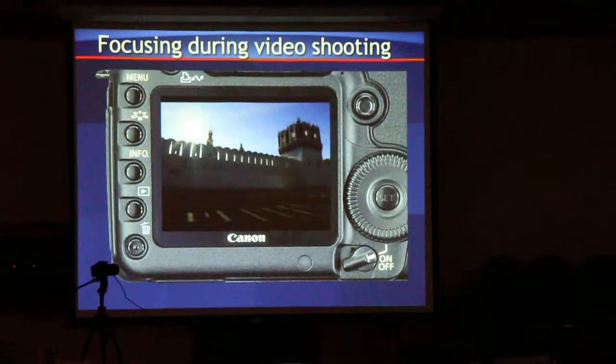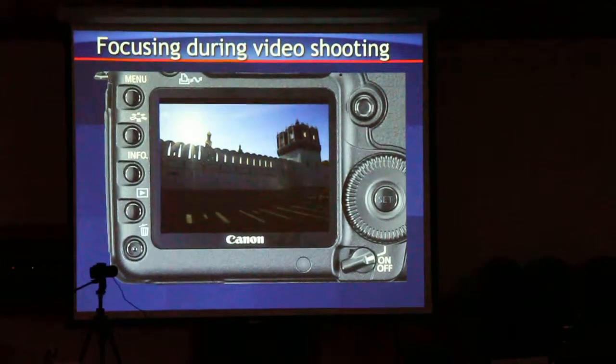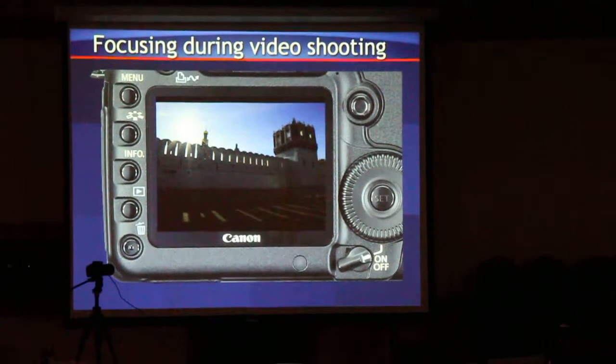Focusing with an SLR — this is one of your big differences between still and video shooting.